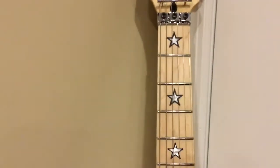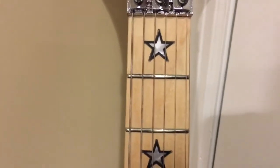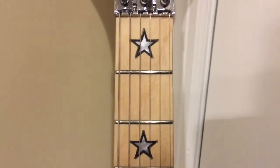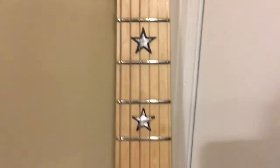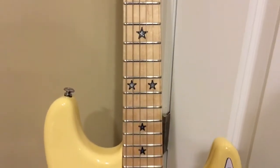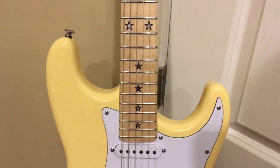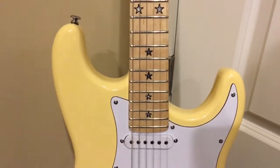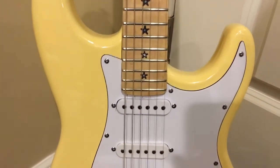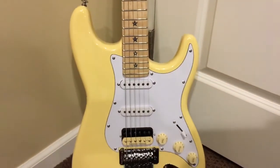The frets appear to be jumbo frets. They didn't need that much polishing and crowning and they're straight. I had no issues or complaints from the tech when he was finishing the guitar for me. However, he did say that the last fret was loose and he had to tap it in, and it's perfect.